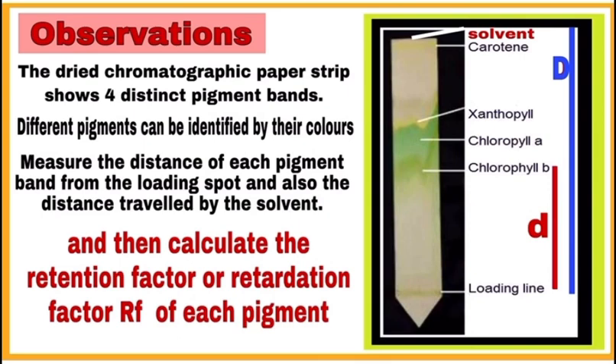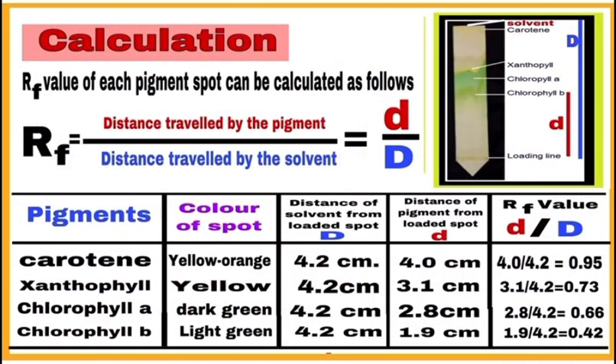Now measure the distance of each pigment band from the loading spot, and also the distance traveled by the solvent. In the figure, small 'd' is the distance of the chlorophyll b band from the loading line, and capital 'D' is the distance of the solvent from the loading line. Similarly, note the distances of chlorophyll a, xanthophyll, and carotene bands from the loading line.